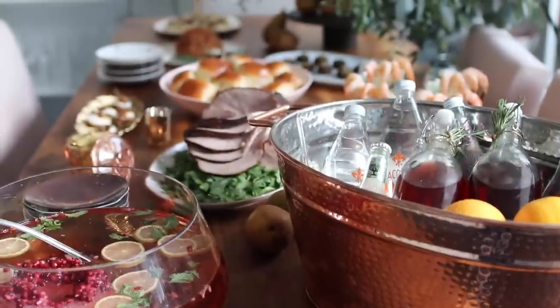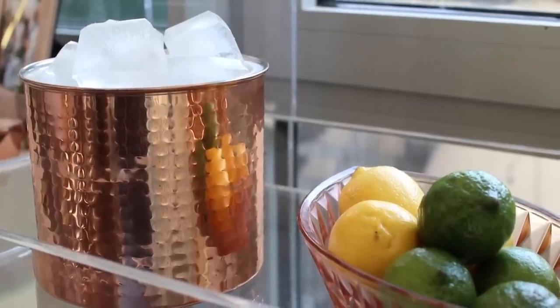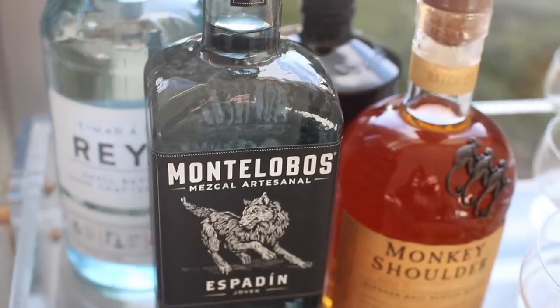You guys might know that I actually used to throw dinner parties for a living, so I have quite a few tips throughout this video on how to host effortlessly so that you can actually enjoy your own party. We're having about 20 people over tonight for a cocktail party. I made a bunch of food and I'm going to show you everything, plus a couple of specialty cocktail recipes, tips on how to stock your bar, and a bunch of different tips for your own holiday entertaining.